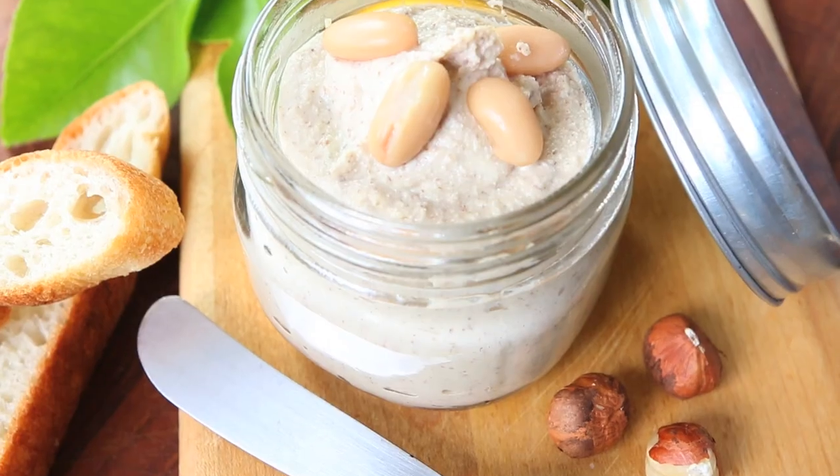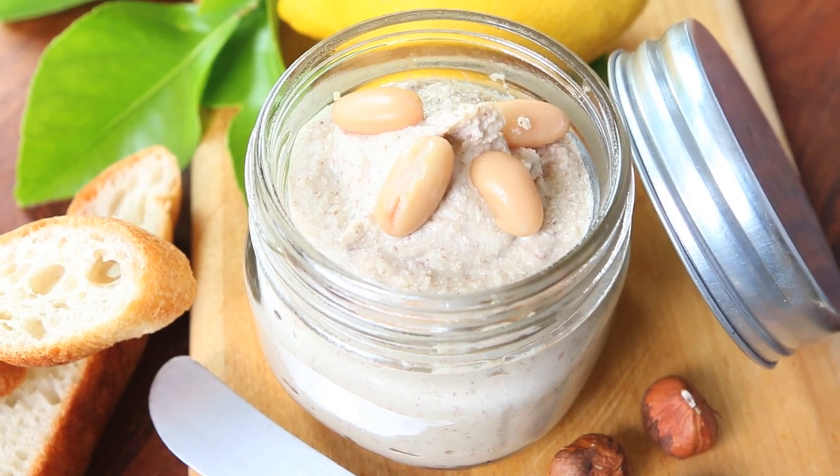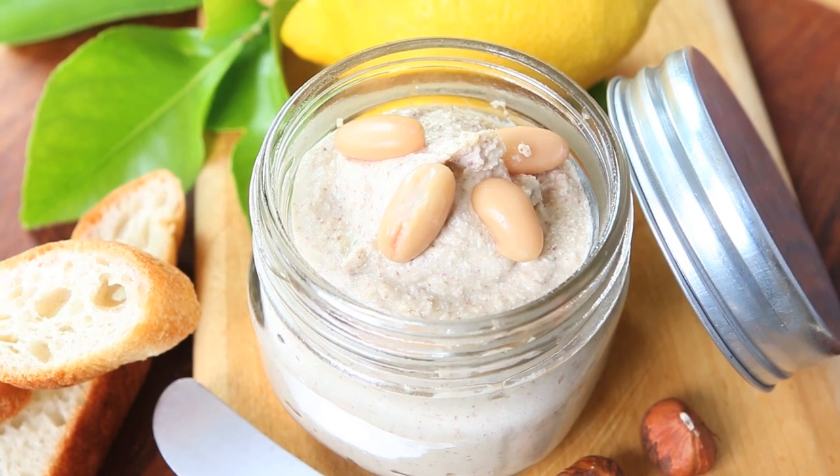Hi, welcome back to Buona Pappa. Today I'm going to share with you a new recipe that I tried with my Luca and he really really really liked it. We are going to prepare together white cannellini beans and hazelnut spread.